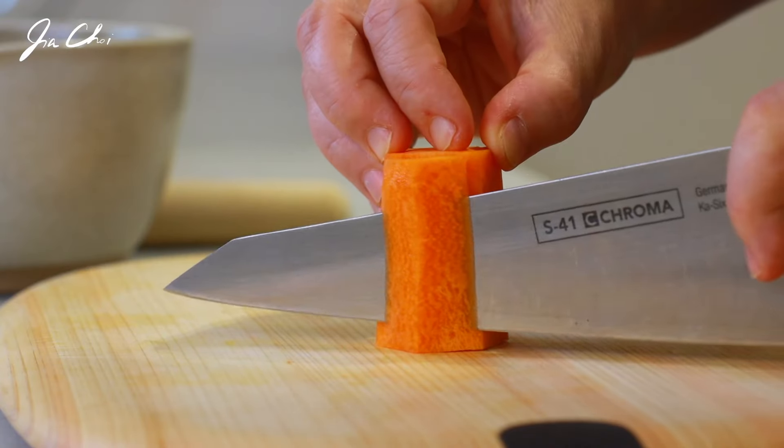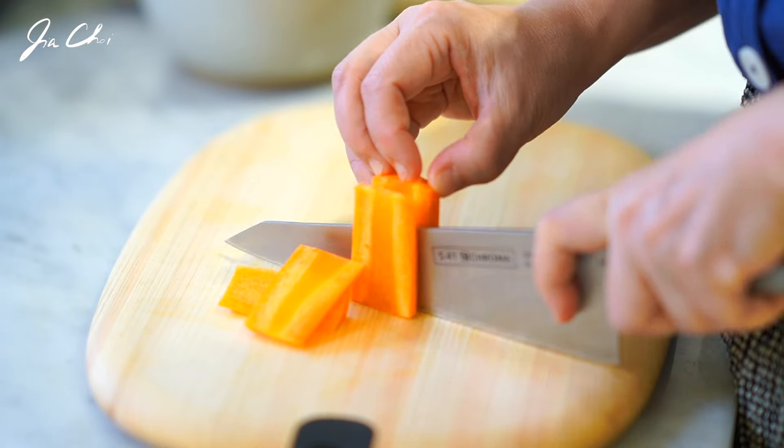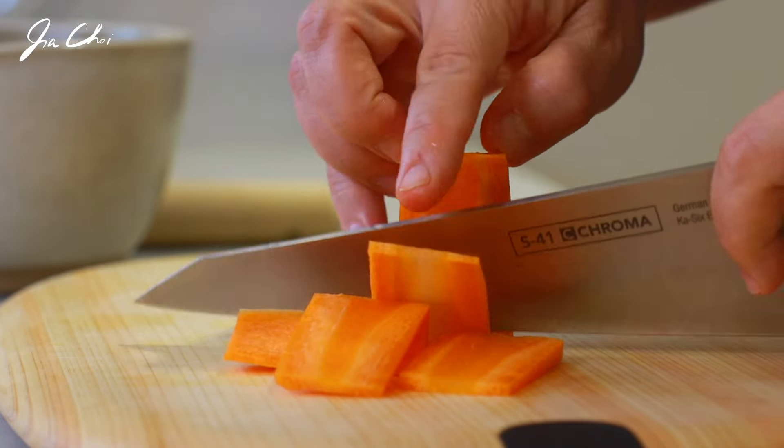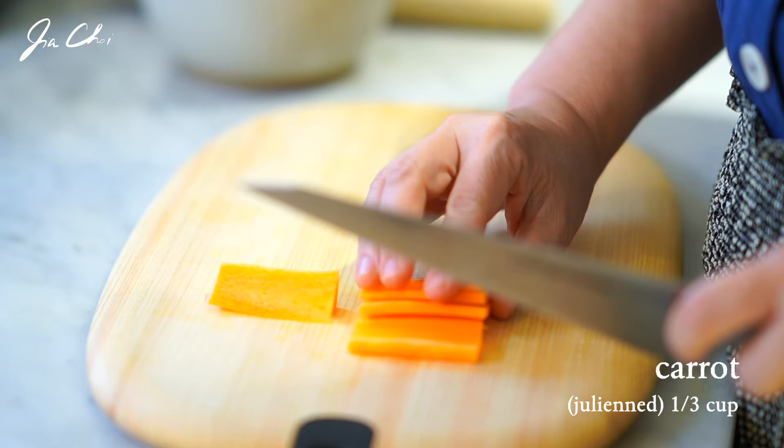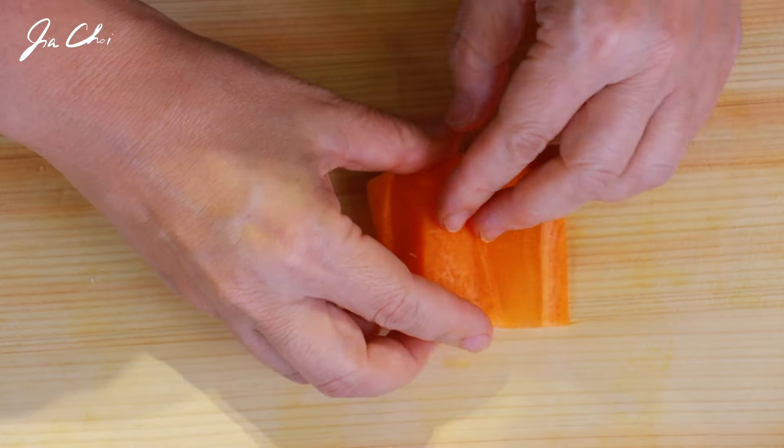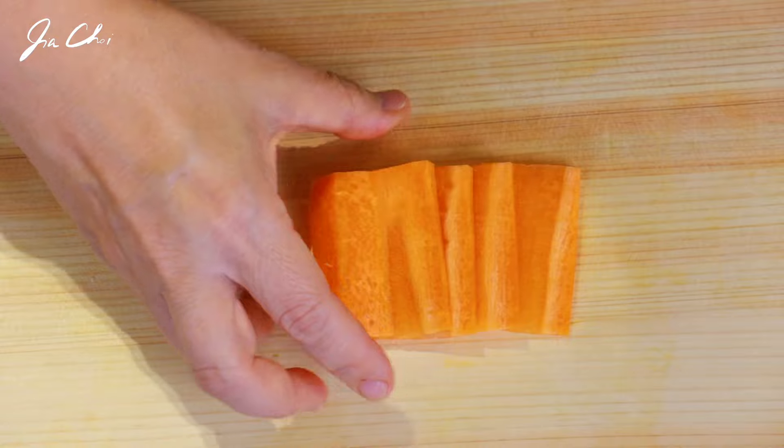Thinly slice the carrot and then cut into thin matchsticks or julienne. The thinner the better. You may use a vegetable cutter to make an even size.